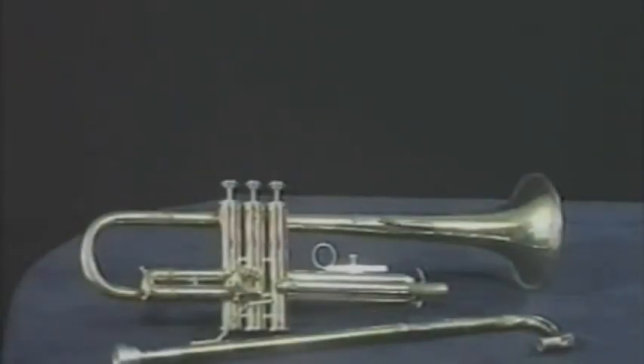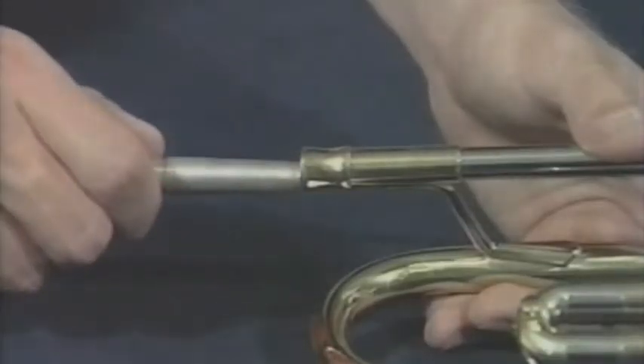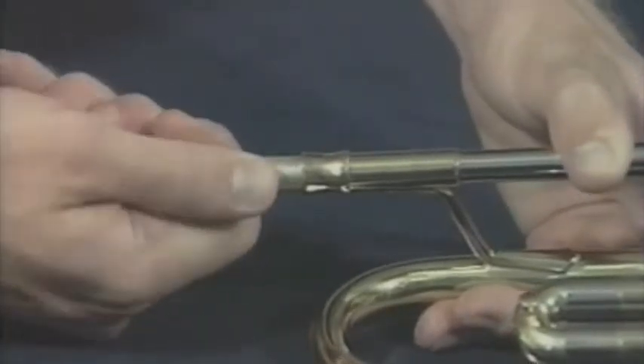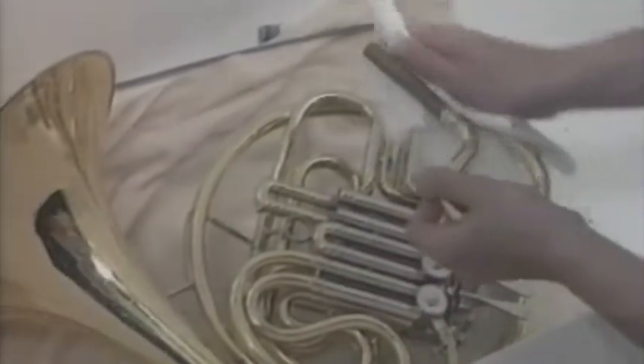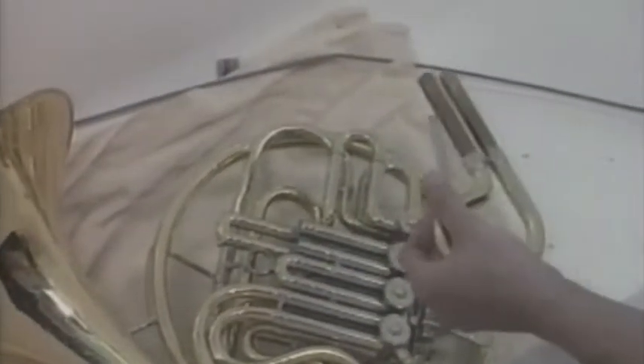Having stuck mouthpieces and slides is a common problem for brass players, and can often end up causing serious damage to an instrument. If you get a stuck mouthpiece or tuning slide, take your instrument to a repair technician. The charge for removing a slide or mouthpiece is minimal compared to the damage you can cause by trying to remove it yourself. You can avoid stuck mouthpieces by twisting the mouthpiece gently to the right or left while inserting it, and then twisting it in the opposite direction while removing it. Stuck slides can be avoided by following the maintenance schedule in this video and on your care card.